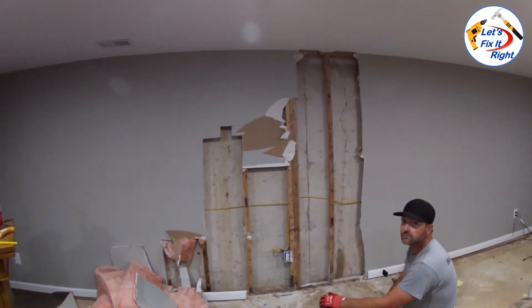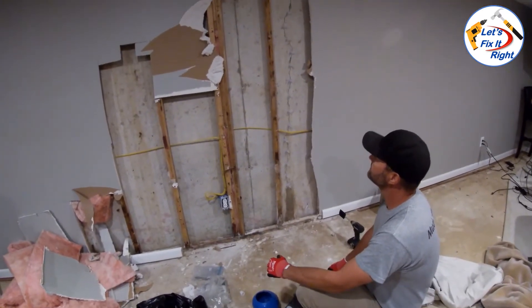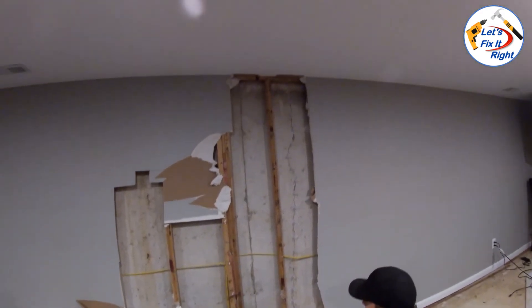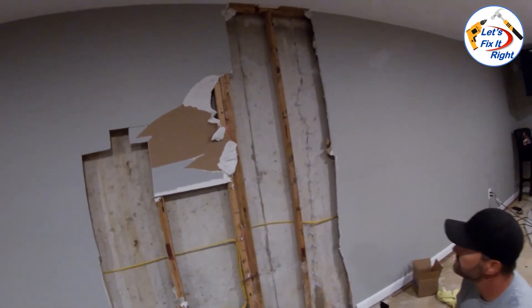Mike Anderson, our professional contractor and Let's Fix It Right team member, has just started the actual permanent epoxy repair. Mike has a lot of experience repairing foundation cracks like this one in our local area and he has a good start on this effort.